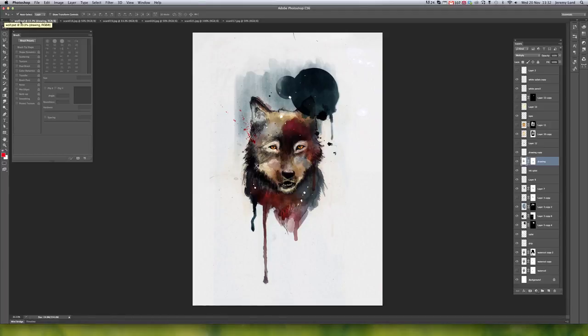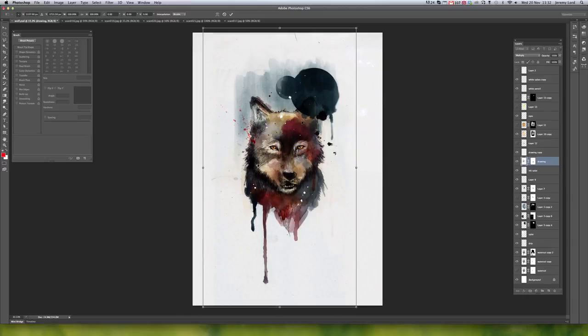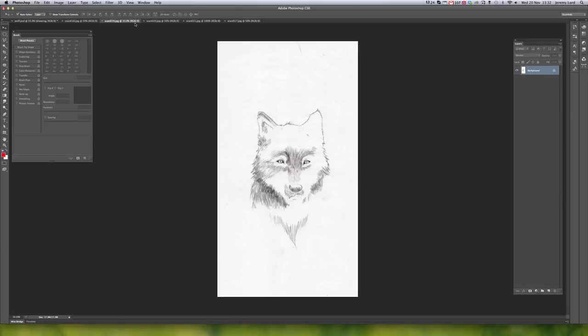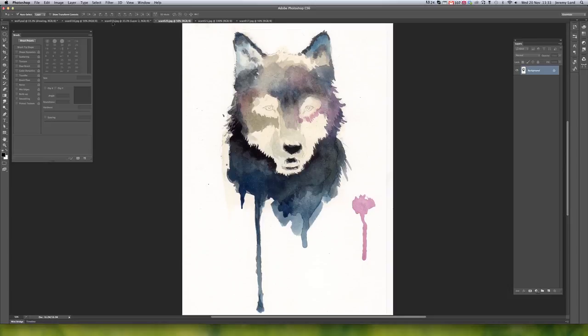I'm going to play around with different levels and switch back and forth from this image to the other one. You can see here I've got this layer called 'drawing layer' which is my pencil sketch. If I move that around, you'll see that pencil sketch is just on a multiply layer. All I've done is added some watercolors behind it. I'm going to find that, duplicate it with Command J, fill the background layer with white, put this on multiply, and then I'm pretty happy. Next I'm going to create a new layer behind this and grab my watercolor layer and drag it in.